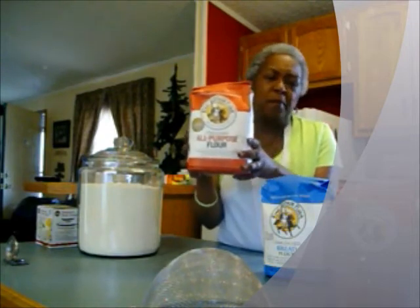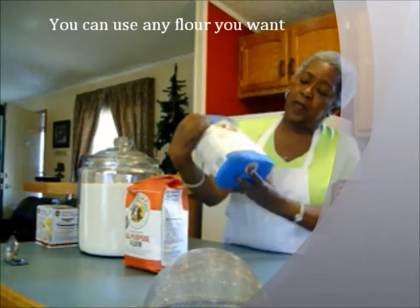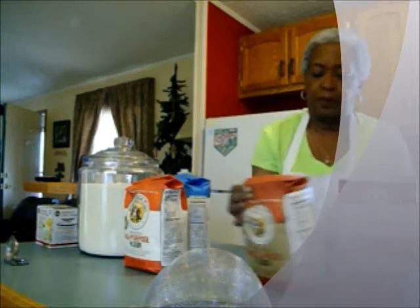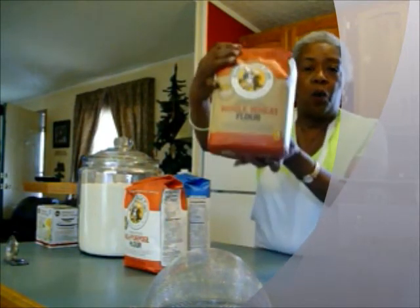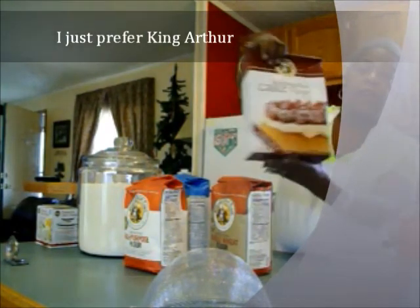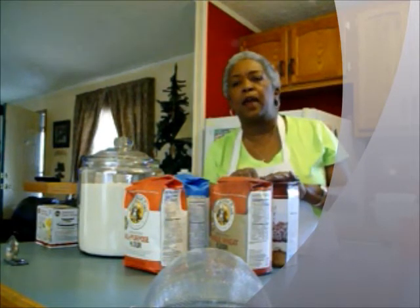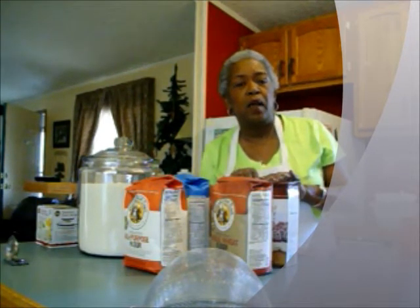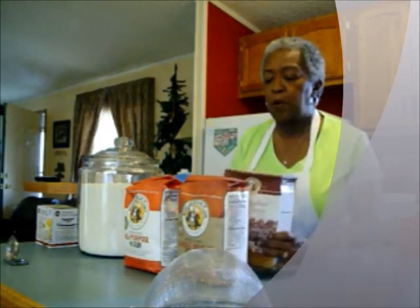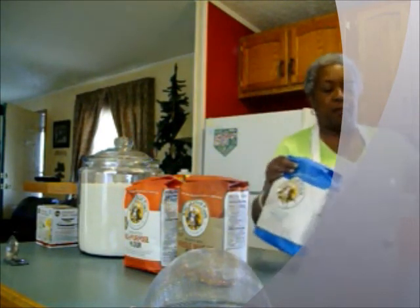Now we'll go through the flour. King Arthur has many many types of flours. Here's the all-purpose flour, I think this is bread flour, whole wheat, and cake flour. Cake flour also comes in a Swan's cake flour, but I just like the King Arthur products and we'll experiment as we go.